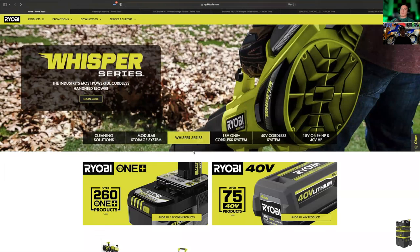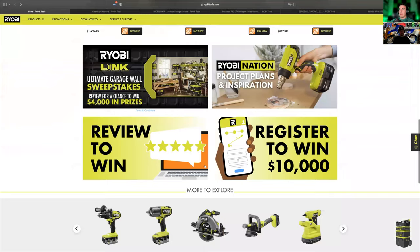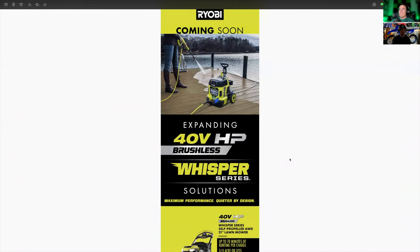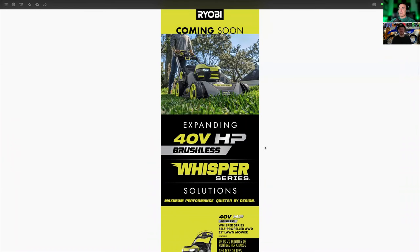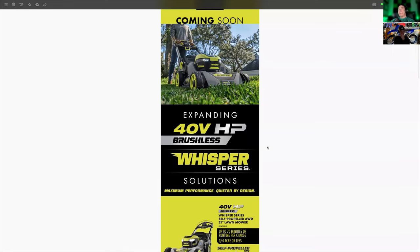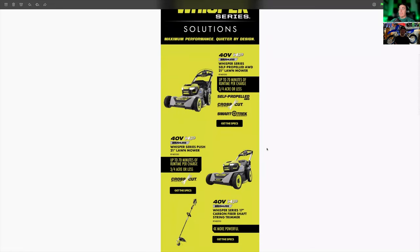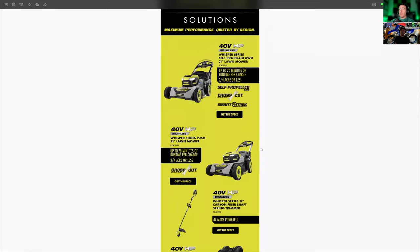Next up is the Whisper series, and this was actually a little bit of a surprise to me — how heavy they went into Whisper. I knew their blowers were going to go Whisper, but they did a lot more Whisper tools than I had expected. First up on the Whisper series, they not only brought out one 40-volt brushless HP 21-inch lawnmower — they brought two of them.